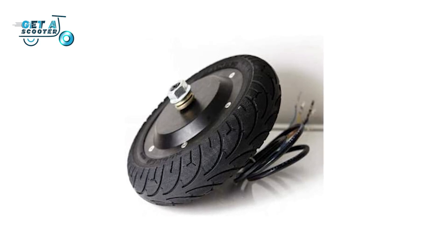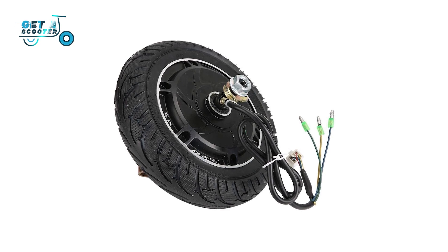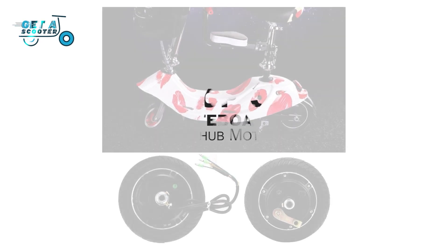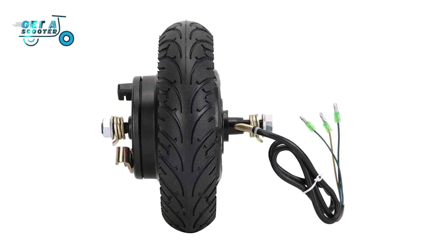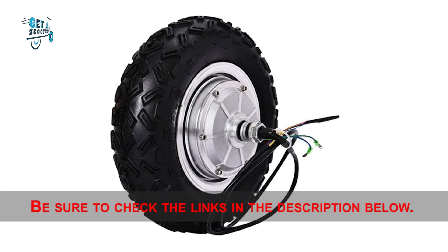The wheel hub motor is an electric motor that is joined into the hub of a wheel and drives it straightforwardly. In this video today we'll discuss the top three electric skateboard wheel hub motor kits in 2021. I made this top three list based on key features, performance, price and more. If you want more information and updated pricing on the products mentioned, be sure to check the links in the description below.